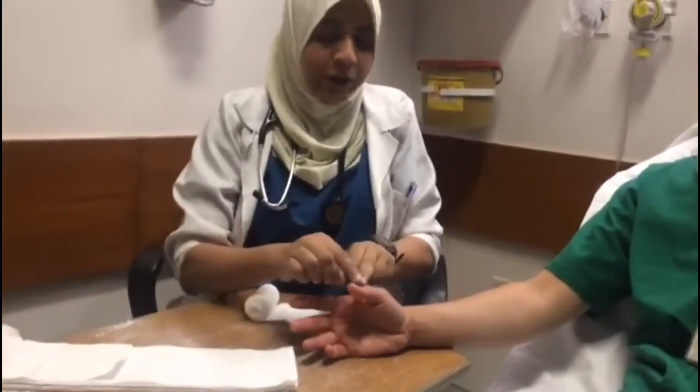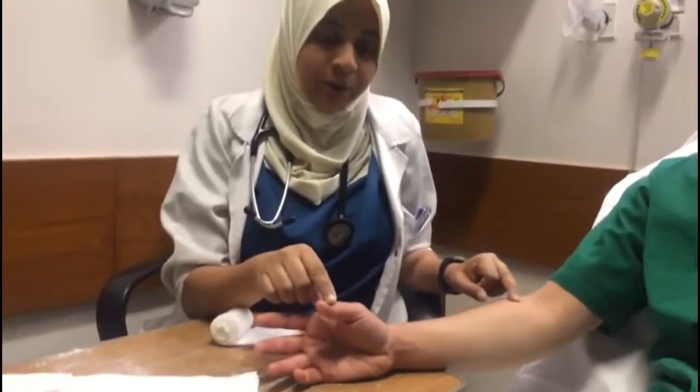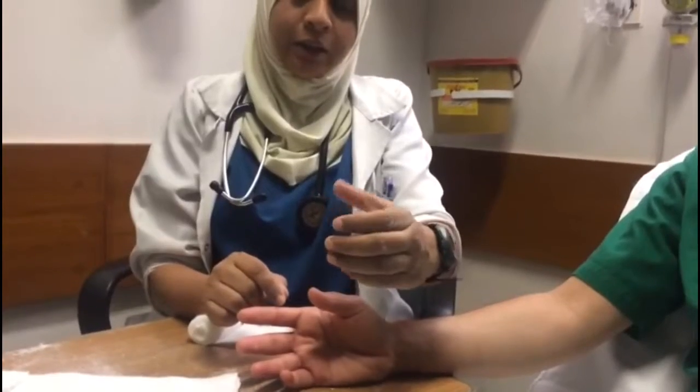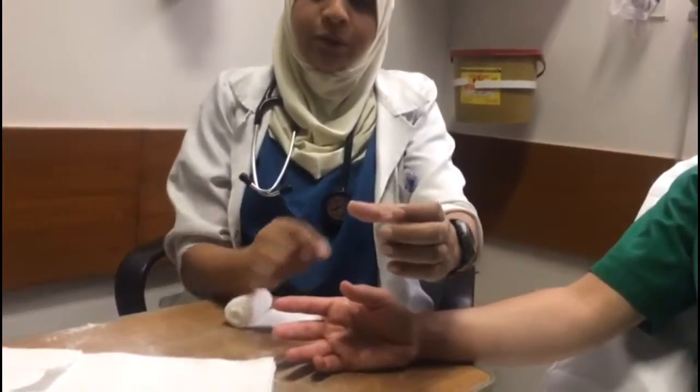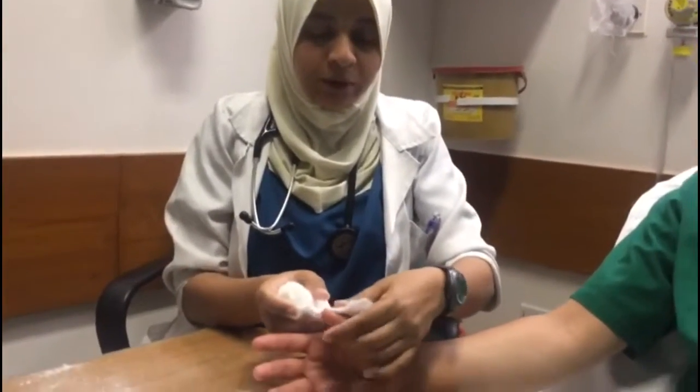First measure the splint from the thumb to the mid forearm. Many people advocate putting the thumb slightly up, but I prefer to keep it in a cup-holding position — it's a lot easier. A thumb spica immobilizes the wrist and the thumb.